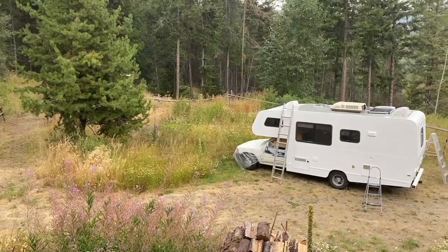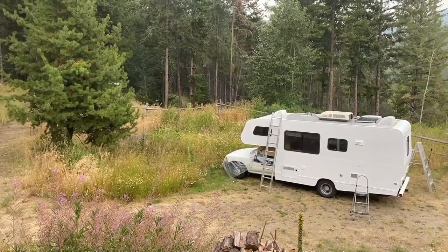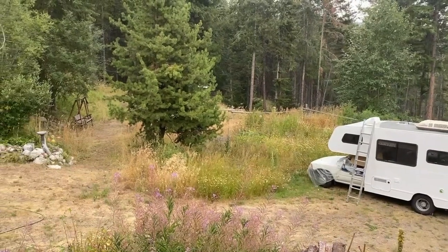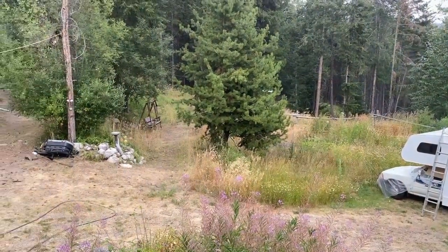I really can't complain about the rain though, because it is so dry here, as you can see by my yard, which is really just the bush. It's pretty dry out there. So I've pretty much finished priming Honey. I've got the two sides as well as the back all finished, and I've done a little bit of sanding to remove any kind of drips or spots where there was maybe a little bit of the roller on there, and a few bugs.